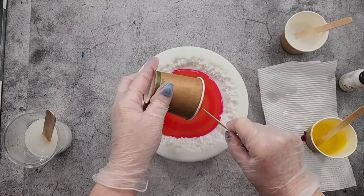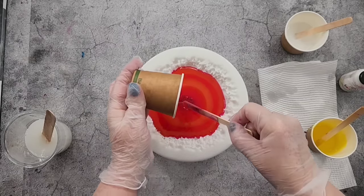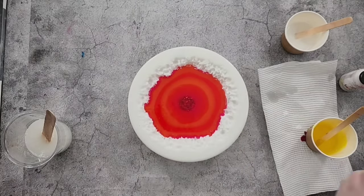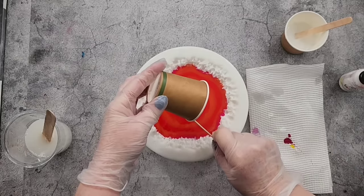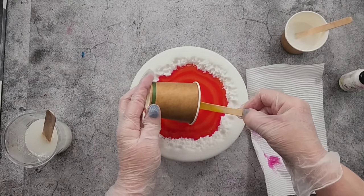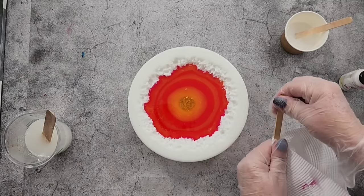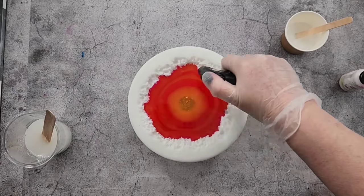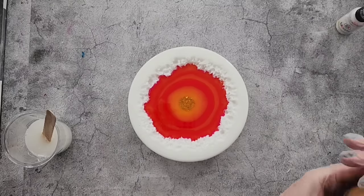Your first puddles can be bigger because they have to go further - they're going to go right out to the edge of the mold. The subsequent little puddles can be smaller; it's totally up to you. I'm doing three puddles of each color and I didn't want my colors to be too dark - more of a pretty, feminine, springy color scheme. We'll finish with the yellow, then clean the stick and do a quick little torch.